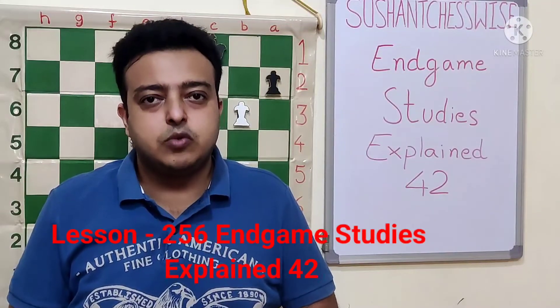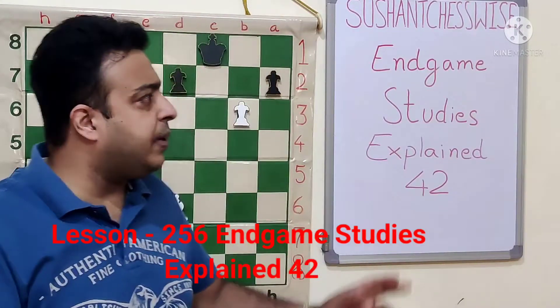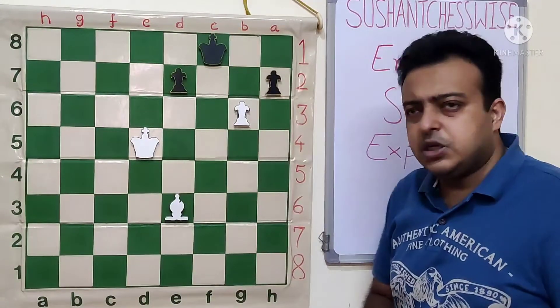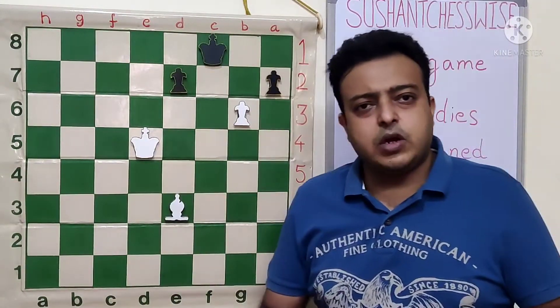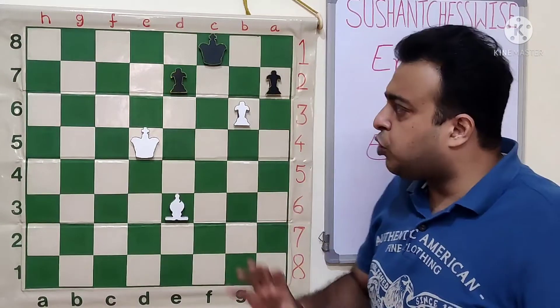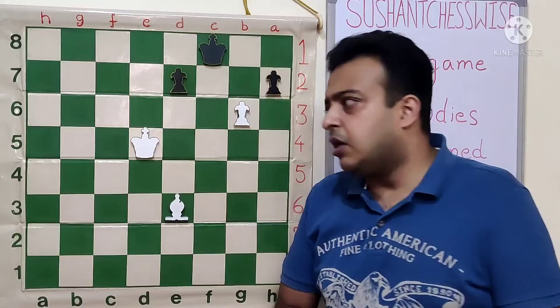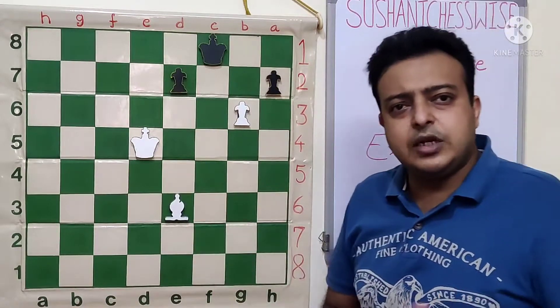Hello friends, welcome to my channel Susham Chasquais. Today we are at the next topic, that is the endgame study explained. We are at the 42nd position of our study. We have got a very interesting position based on the concept of patting net and semi-stale net. This position is white to play and win.